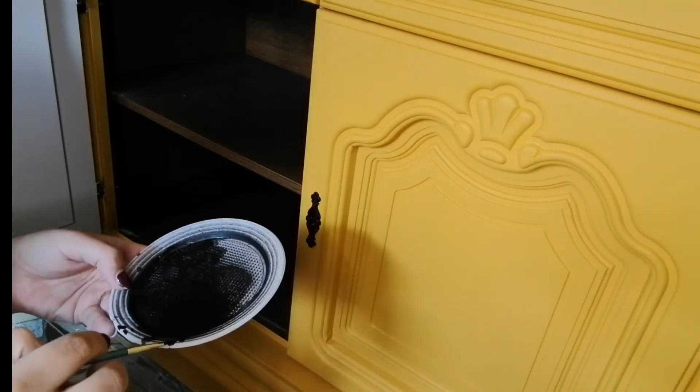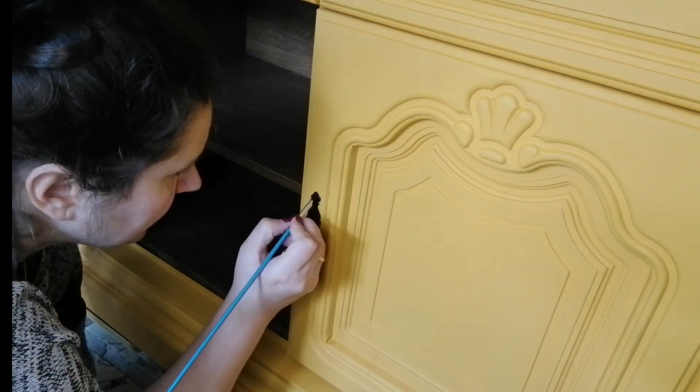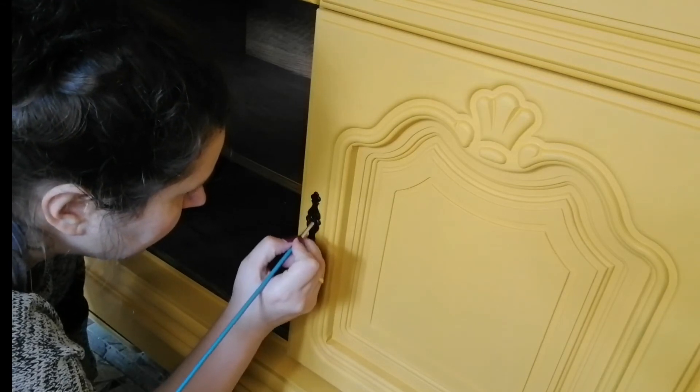I spray painted the drawer hardware, but for the doors I just sprayed some paint onto a plastic plate and applied it with a brush.